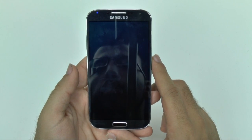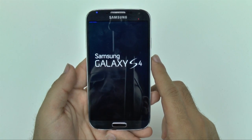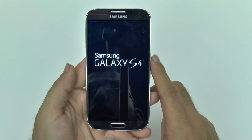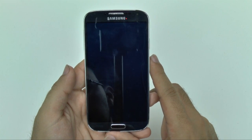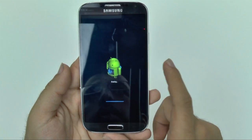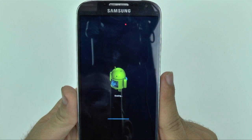So as it starts to reset, you're going to see the Galaxy S4 section, and then I believe a little Android moving, most likely. Let's see if I'm right. Yeah, there's the Android. So as you can see, it's erasing everything right now on the screen.